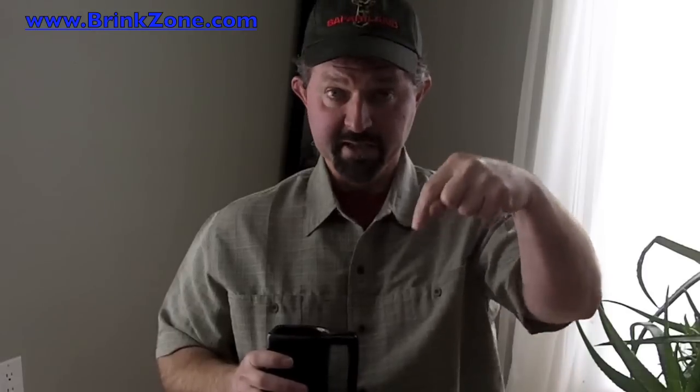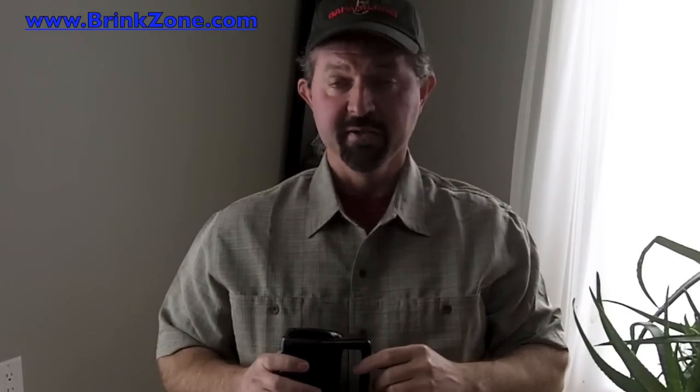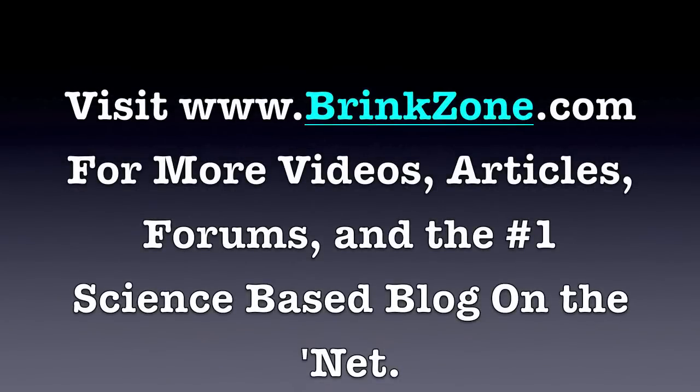I hope you enjoy this information and find it useful. If so, please hit the like and Twitter buttons underneath and read up more on my website. For more information on this topic, head over to www.brinkzone.com, where you'll find my blog, more videos, free reports on fat loss, muscle building, supplementation, fitness, health and longevity, as well as a ton of articles and my free weekly fitness newsletter. I'll see you all on the Brink Zone.